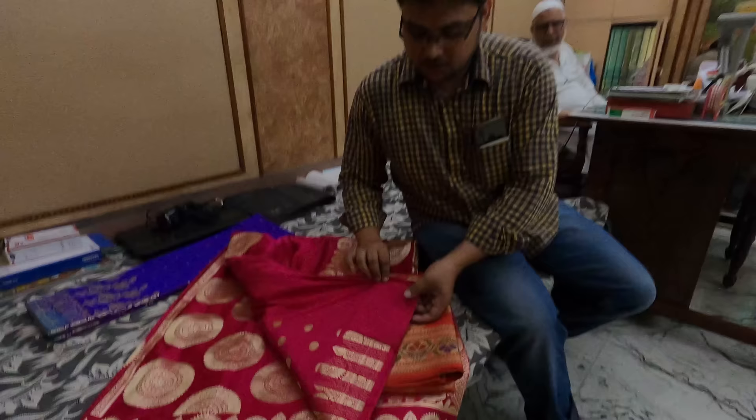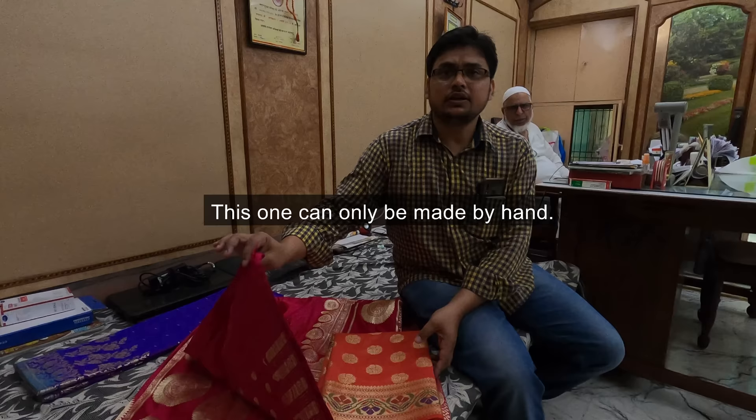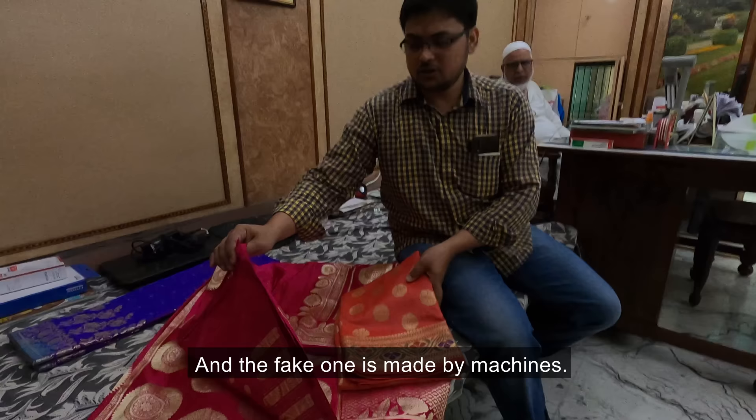This is hand weaving and this is the machine weaving. There are two purposes. This here is wool, and this is pure silk.